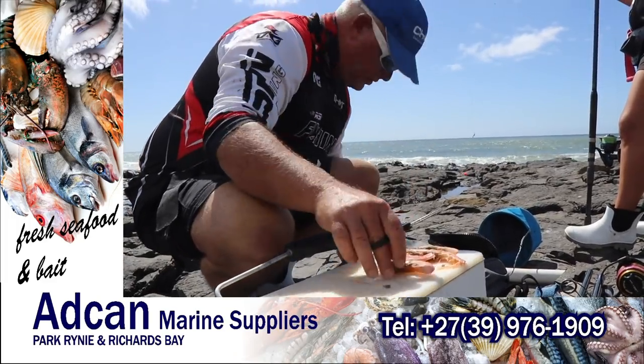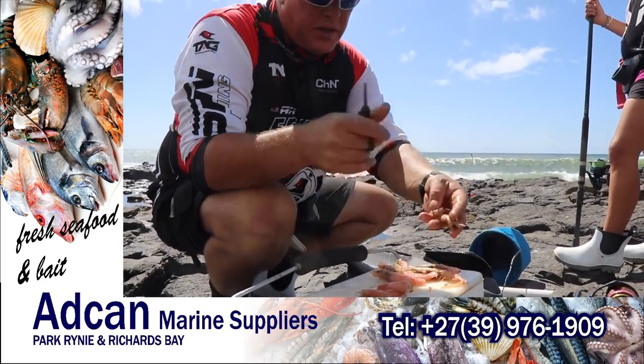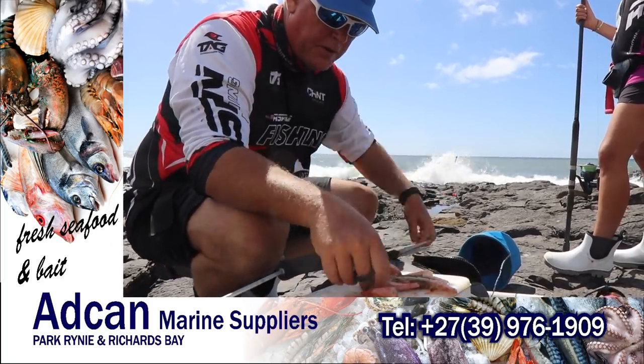It's head-on prawns from Atkan Marine. I'm just going to cut the heads off and on the first cast just chuck them in the water there for a bit of flavour in the water. There's no other anglers here, so we just help it on a bit.